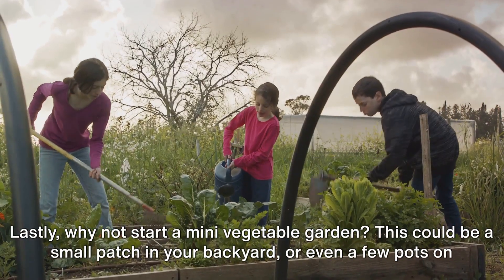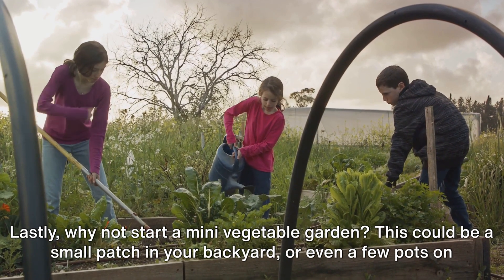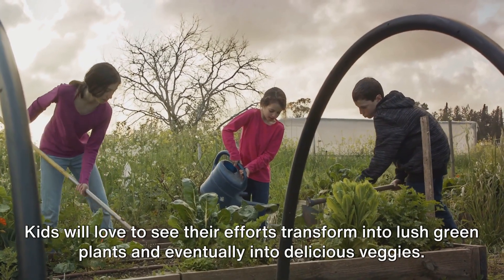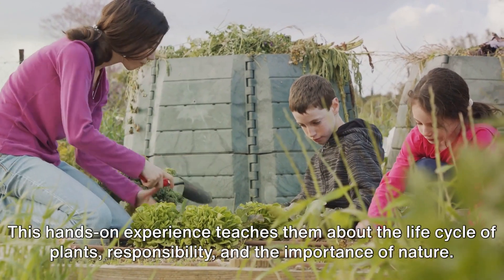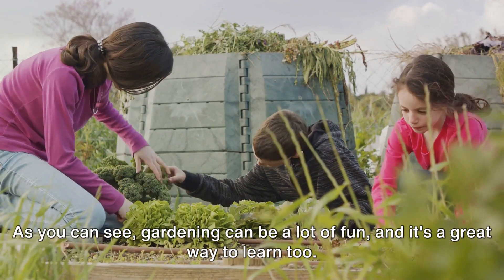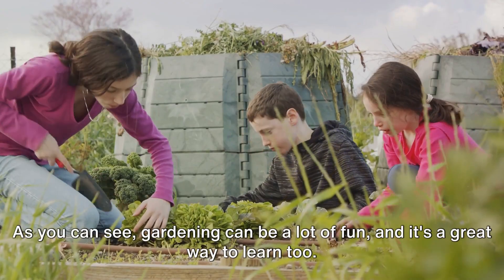Lastly, why not start a mini vegetable garden? This could be a small patch in your backyard or even a few pots on your balcony. Kids will love to see their efforts transform into lush green plants and eventually into delicious veggies. This hands-on experience teaches them about the life cycle of plants, responsibility, and the importance of nature.